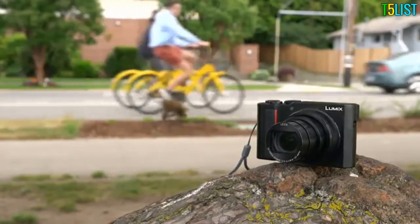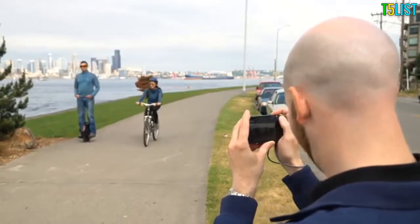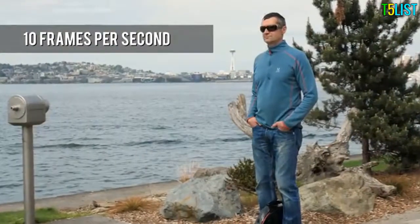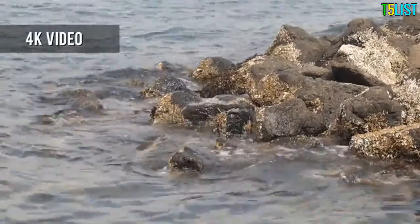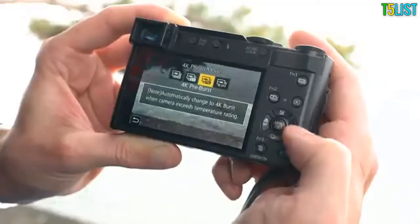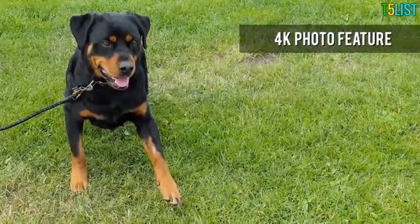While far from being an action camera, the ZS200's maximum frame rate of 10 frames per second makes it useful for capturing quick, candid moments. As well as 20MP stills, the ZS200 can also capture 4K and HD video, and Panasonic's 4K photo feature makes it possible to shoot 8MP still frames at a rate of up to 30 per second.